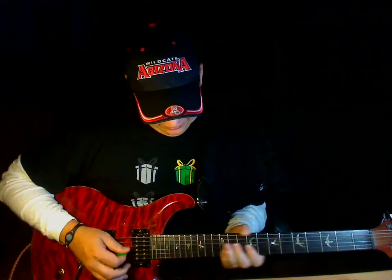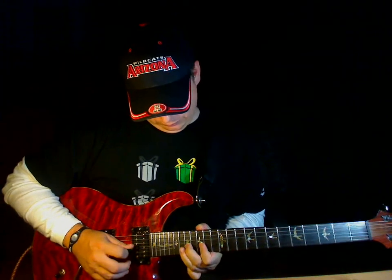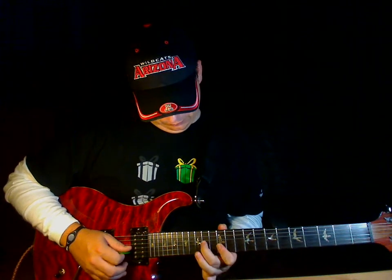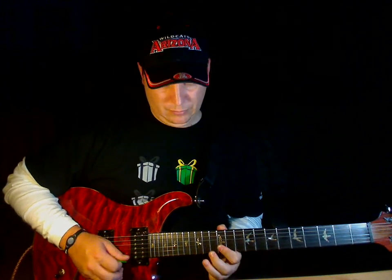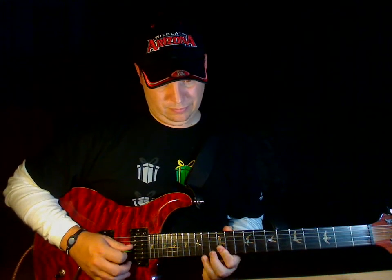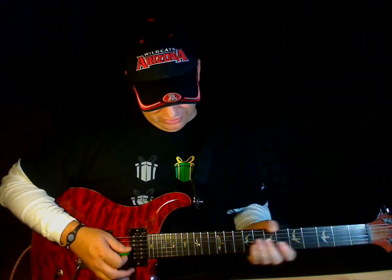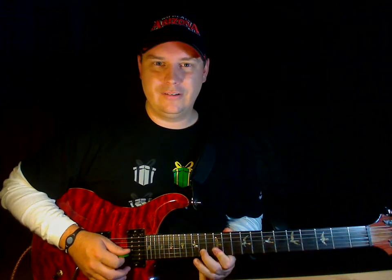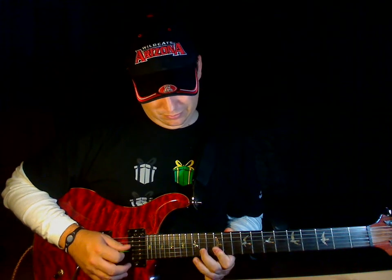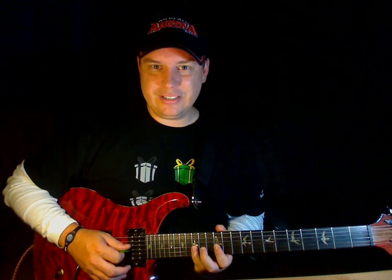That was a little tough. So I started with this little riff here, then I did this Randy Rhoads thing, then I went to the Blues scale, Dorian.